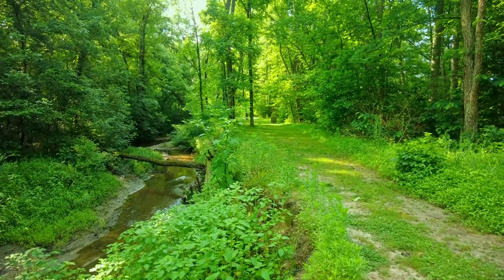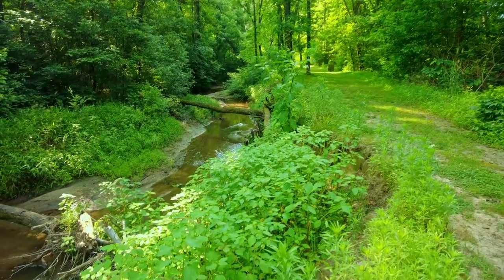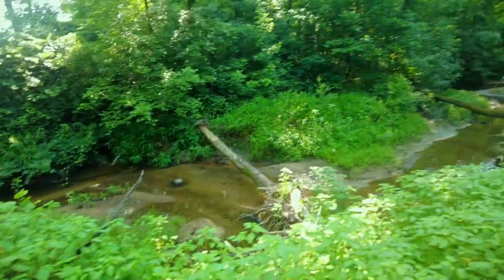This trail runs alongside the namesake of the battlefield and park, Sailor's Creek — interesting because the park spells it like a navy sailor, but other signs around have it spelled S-A-Y-L-E-R or S-A-Y-L-O-R, like it's somebody's name, which makes more sense since it's not a navigable creek by any means. The Confederate army had to cross it to meet Union forces, and that's when the battle really started, the evening of April 6th, 1865.